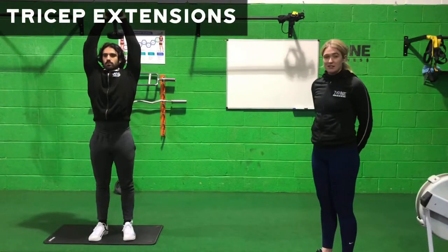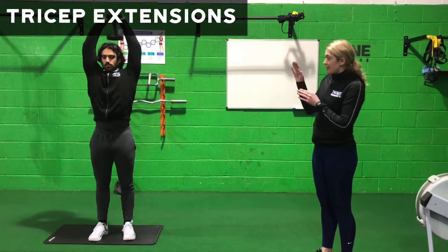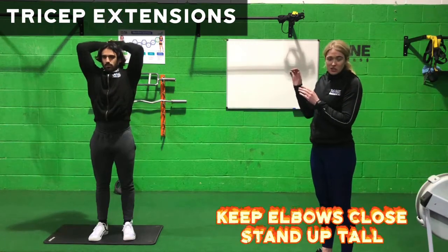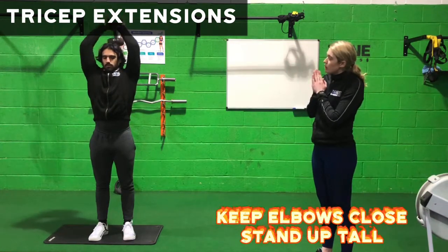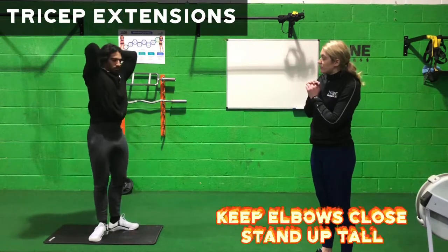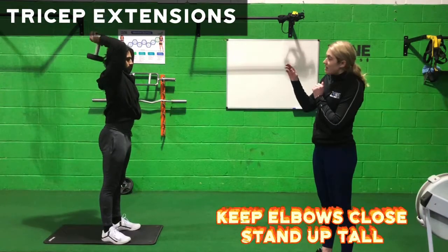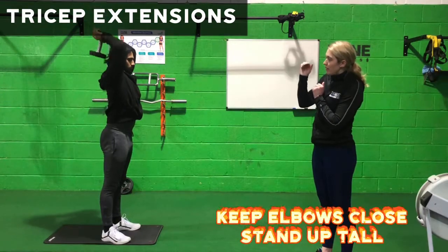Moving on to the tricep extension, this is working the back of our arms. As you can see, Brad is keeping those elbows nice and tucked into his head, pushing up using the back of his arms and a nice and strong core. You can see from the side demo, those elbows are tucked in nice and tight and barely moving — it is from the elbow up.